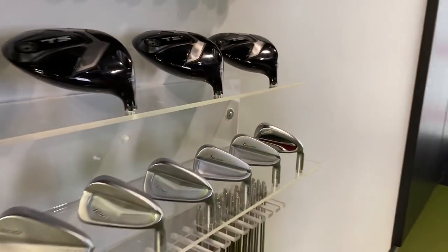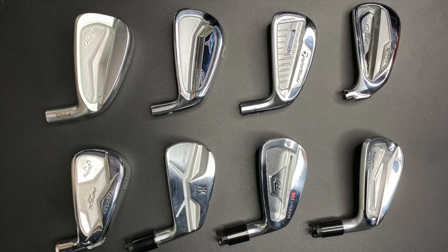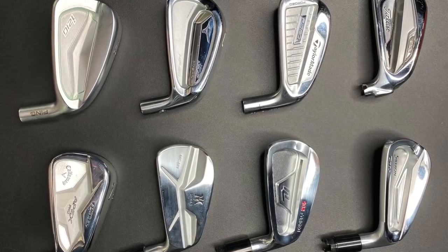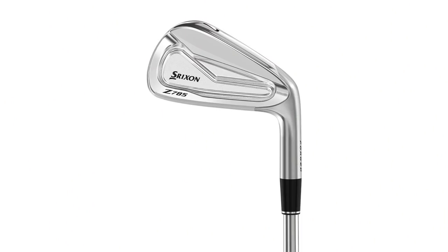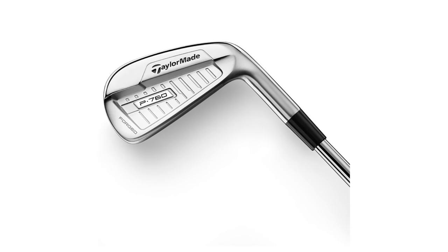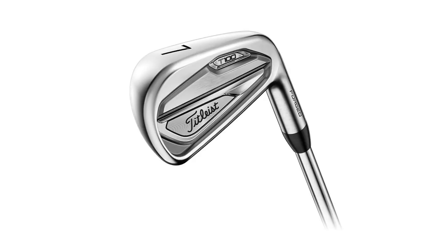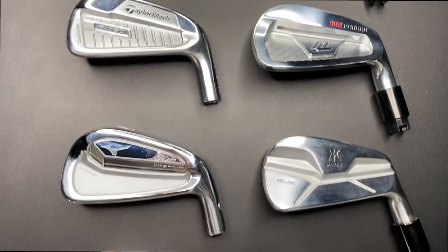Today we're going to do a player's cavity test, eight different models. Thomas is going to hit 48 shots for us today. The eight clubs are: Srixon Z785, Mizuno MP20 MMC, New Level 902 Forged, Callaway Apex Pro, TaylorMade P760, Ping i210, Titleist T100, and Mira MC501. It's actually going to be six shots per club, eight different models — kind of popular demand based on feedback from our player's distance iron video.